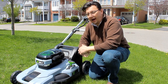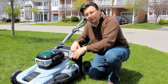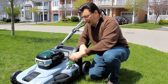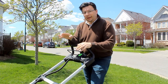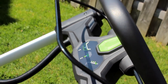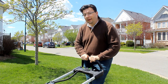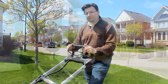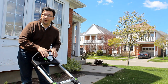Before I begin cutting, I want to set the cut height. On the Ego there is a side adjustment lever where you can bring the blade height up and down from one to six inches. You want to set it depending upon the conditions of the grass — you never want to cut too low because that can burn the grass. Starting it up is a two-part process: there is a safety button and a bail switch. You simply press the safety button, pull up the bail switch, and as you can hear, we've got a motor. To stop, just release the bail switch and within three seconds it stops — that simple.